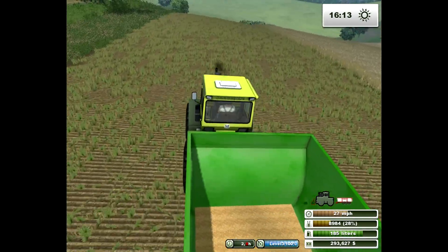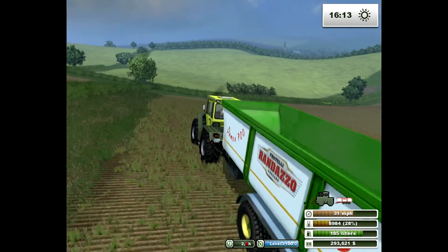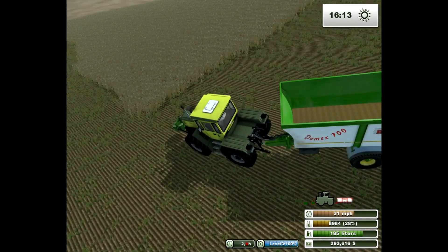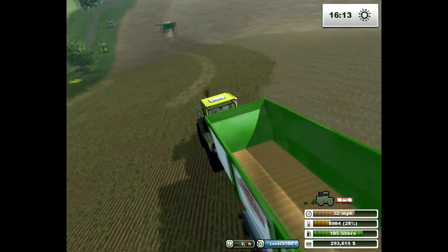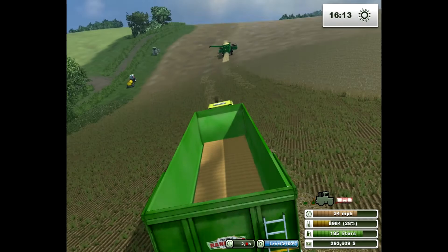Hey guys, welcome to another Fun Simulator video! I hope you guys enjoyed the aquarium video — it was absolutely amazing. It's definitely worth a visit if you're ever near Toronto.